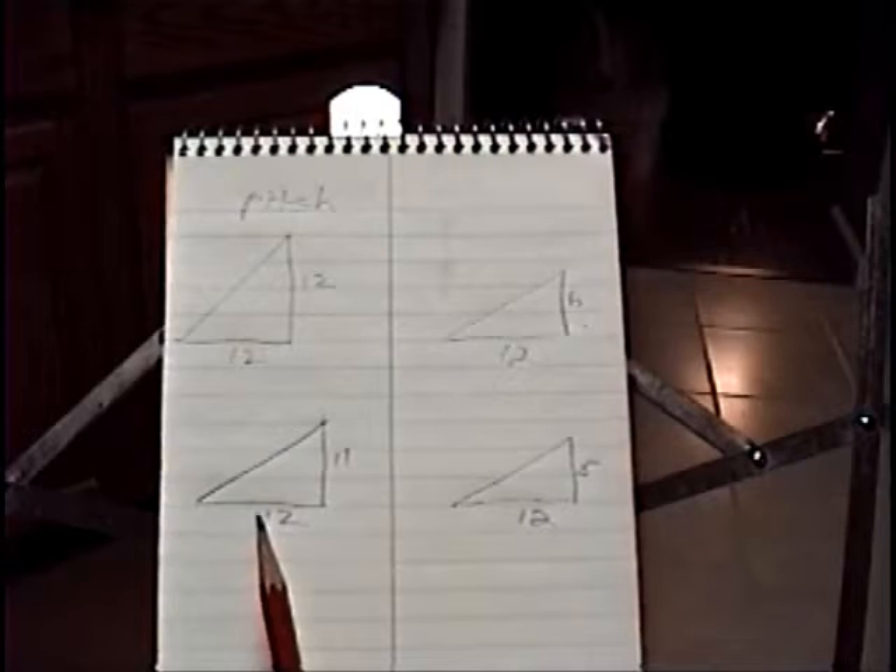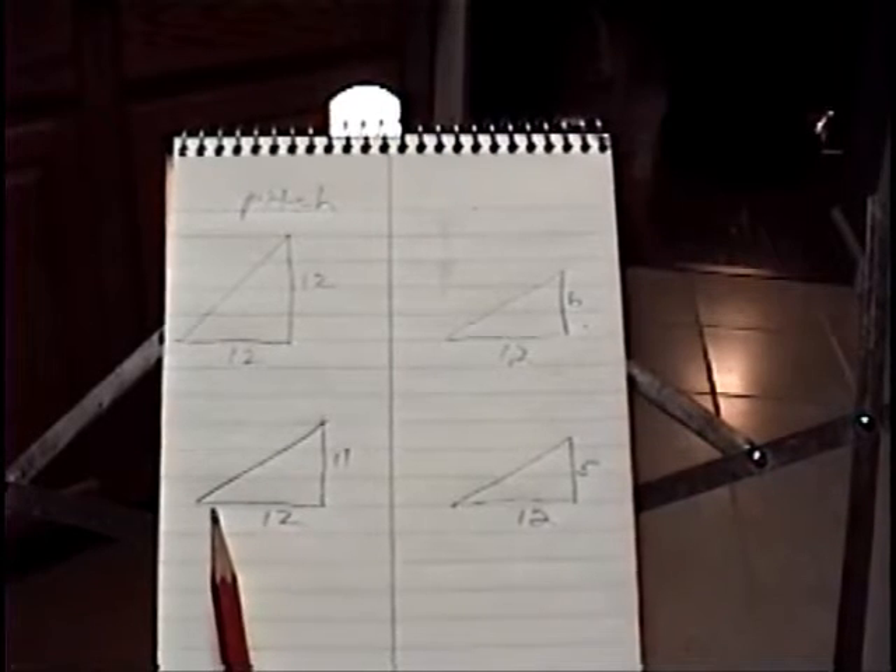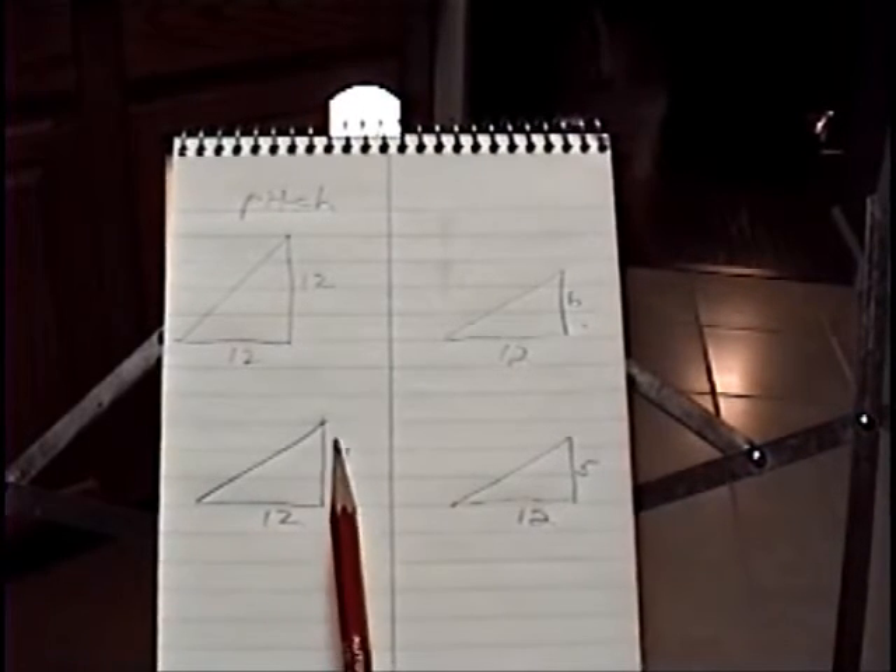The one we chose was 11-12. For every 12, I go up 11.